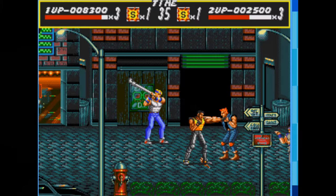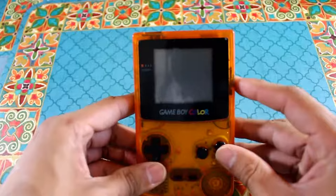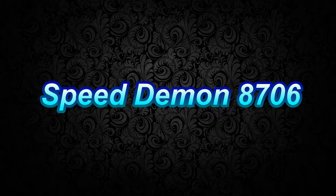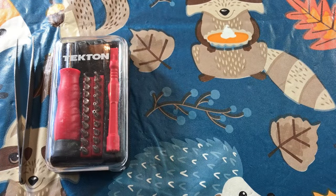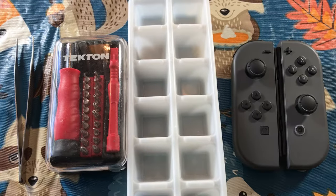I'll put that stuff in the description, but let's go ahead and get the stuff assembled. To get started with our tools: first you're going to need a set of tweezers, a tool kit, and make sure your tool kit has a tri-head screwdriver — you're going to need that. Also a tray to hold your screws and keep them separate, and of course your Joy-Cons.